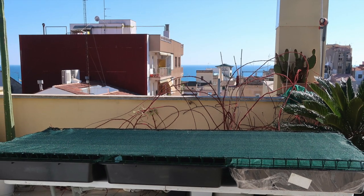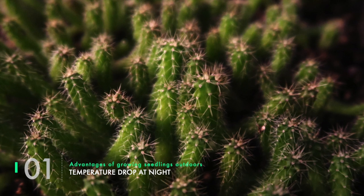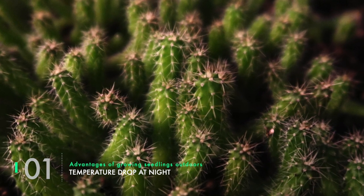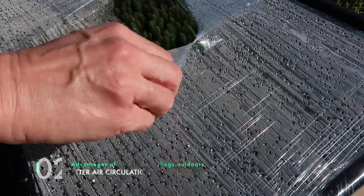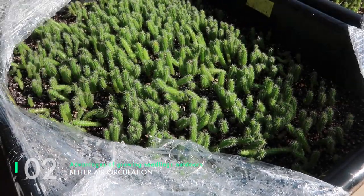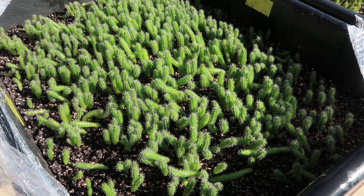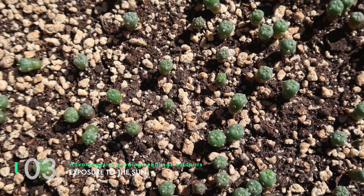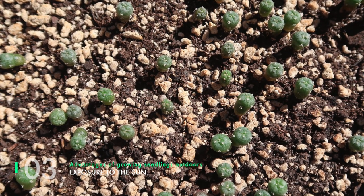Growing cactus seedlings outdoors has a few advantages over growing them indoors. Advantage one is the temperature drop — one of the main factors for boosting growth on the San Pedro is the temperature drop at night, and you get a much stronger drop outdoors than inside your house. Advantage two is better air circulation — once you remove the cling film that encloses your tray at the beginning, outdoor air circulation will keep your plants free of bugs, mold, and algae. Advantage three is exposure to the sun — the plants will be tougher, already used to filtered sunlight, making the transition to full sun much easier.